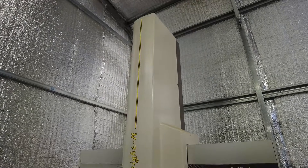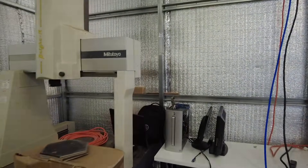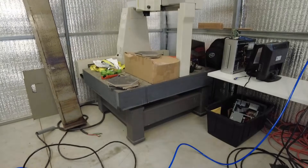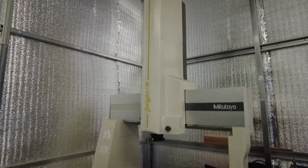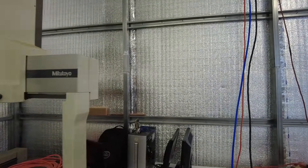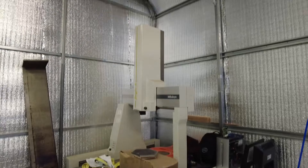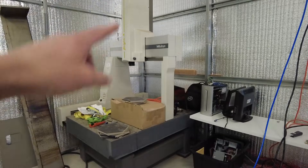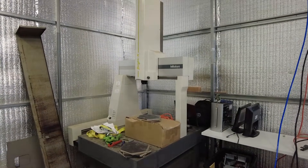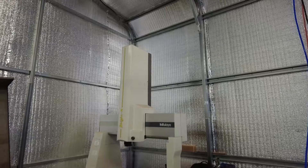This is the Mitutoyo Bright 710 CMM project — notice it's my work table for right now. I got this out of Logan, Utah on an absolute fire sale and I got two of them: a BH 710 and a Bright 710, and they came with all the probes and everything. The thing they didn't come with was the controller, so I'm going to be running CMM Manager on both of these CMMs. I'm going to call this the Barn Find CMM because it is — it lived in our barn for about a year until I got enough time to bring it up here. Both of these projects, going to try and get them done this winter.